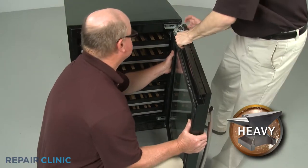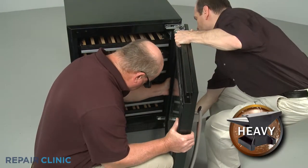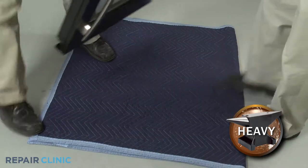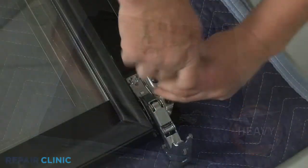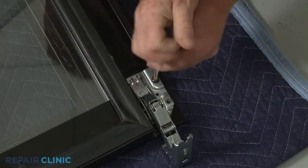Have an assistant help you to slide the door to the right to detach, then set the door down on a towel or blanket. Unthread the two inside mounting screws securing the hinge you're replacing.